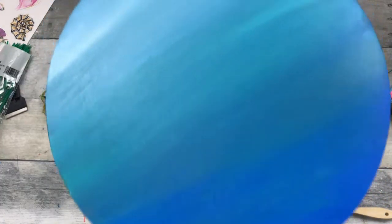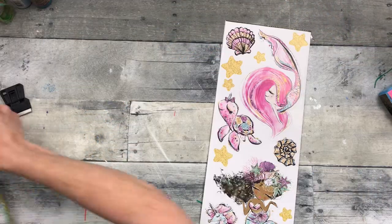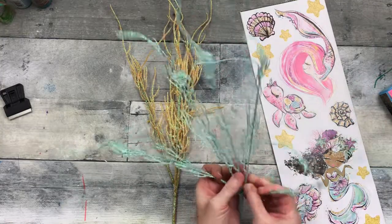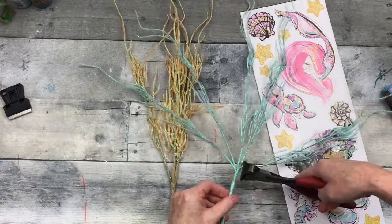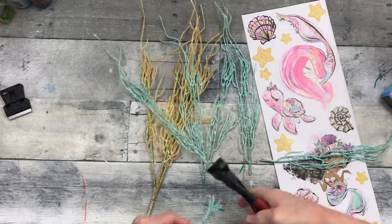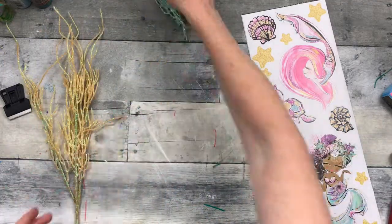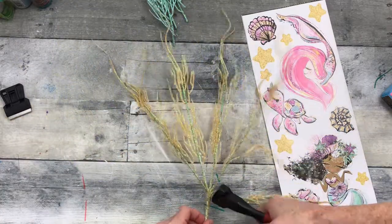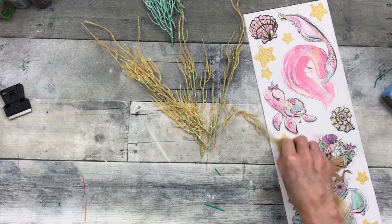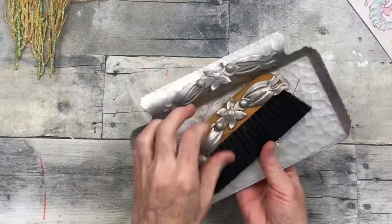Oh, I even impress myself sometimes! So now I've got these glittery picks that I got in the springtime from Dollar Tree — they were with the Easter stuff and I thought they look like coral or something that would live in the ocean. I'm going to cut each one off these two different colored picks. There is an aqua color and a kind of sandy gold looking color, and it matches well with what we've got.